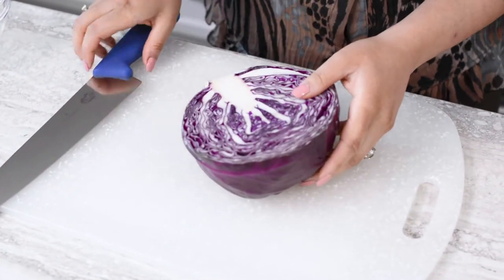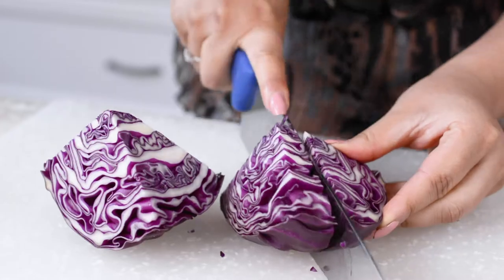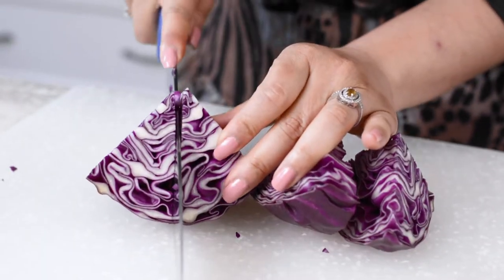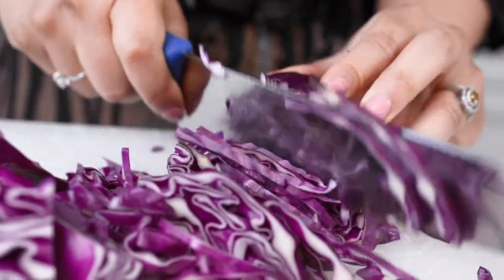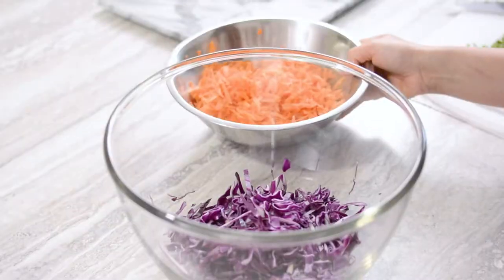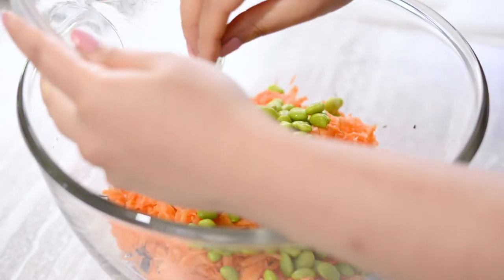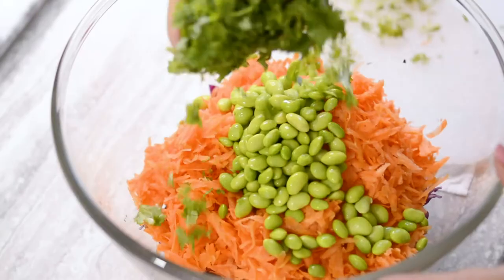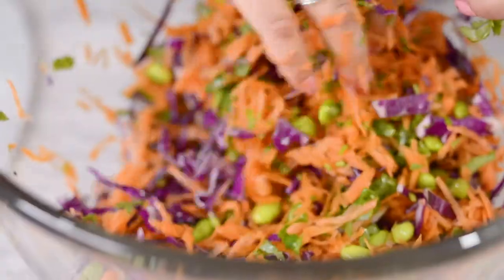Slice the cabbage into four medium chunks. Place one chunk into a food processor and pulse three to four times. Alternatively, you can use a sharp knife. Combine the carrots with the cabbage and add the edamame and herbs. Use your hands to mix the ingredients and place in the fridge while you prepare the dressing.